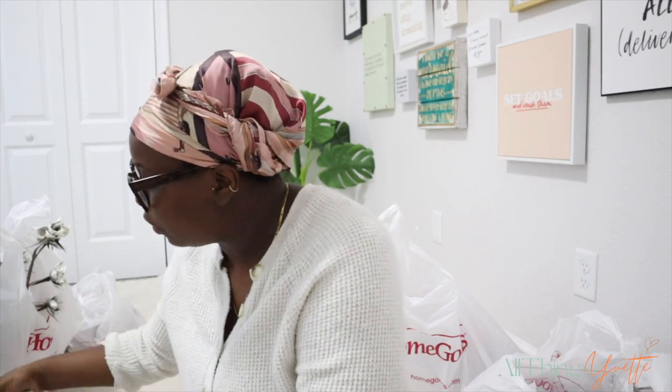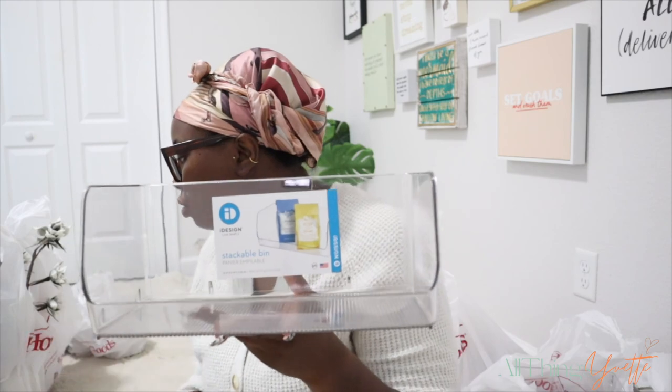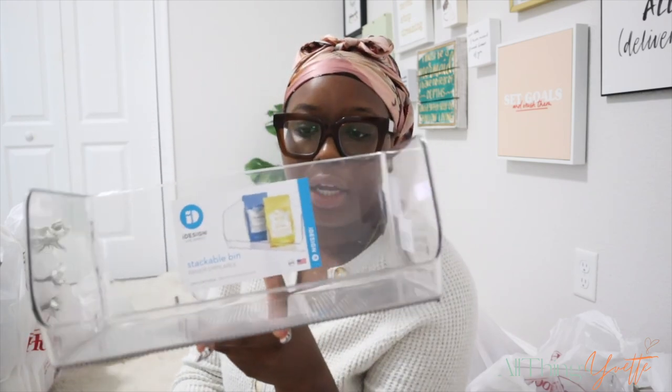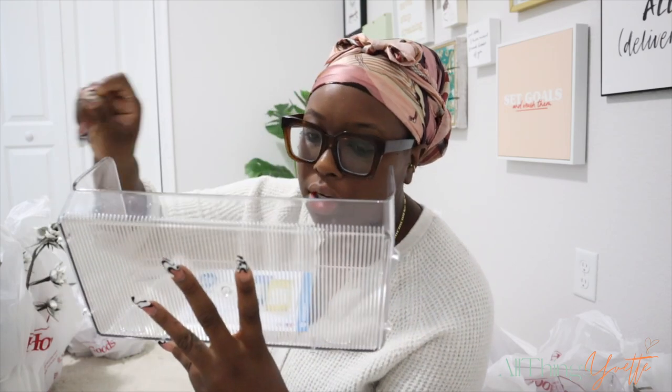Another container I got was this one, and I plan on using it to sit the facial towels from Target. This was $7.99 - that's not bad. I've seen some on Amazon that actually have a hole at the top so you can just pull it out. I don't know, I'm just going to sit it up there and see how it looks. This will come in handy for something - and the one I saw on Amazon was $12.99 so this is a better deal.